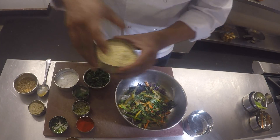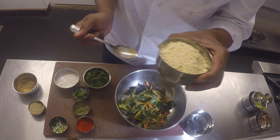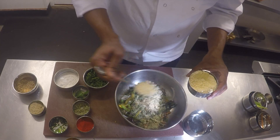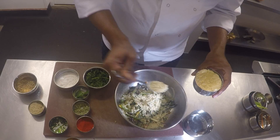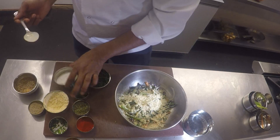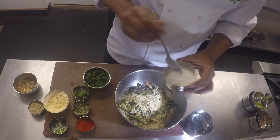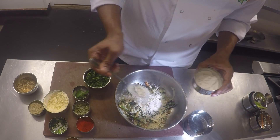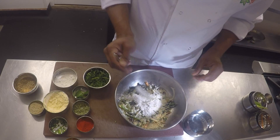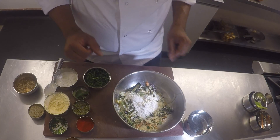We're going to add chickpea flour, also called besan or gram flour — made from chickpeas and gluten free. This is what is commonly used in India to make batters for pakoras and bhajis. Add a couple of spoons of that. I also have some rice flour here — just half a spoonful — which gives a different texture and crispiness to your pakoras, but if you can't get it, don't worry about it. That's all the ingredients.